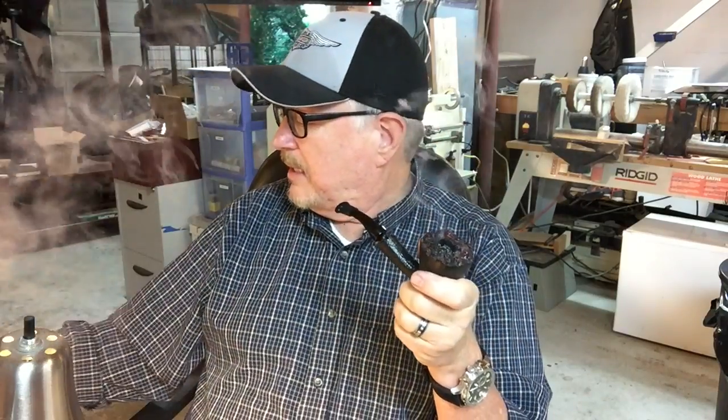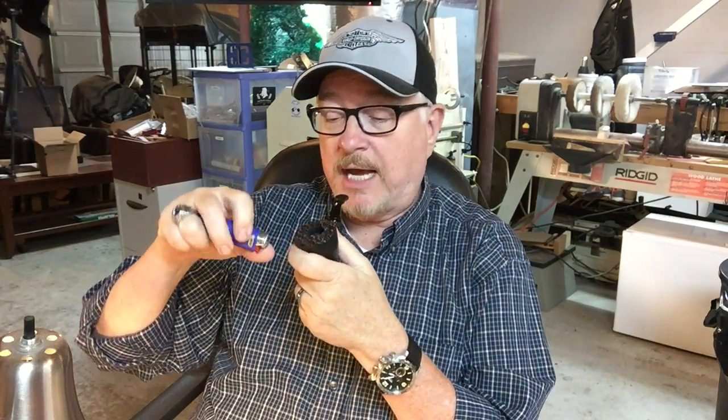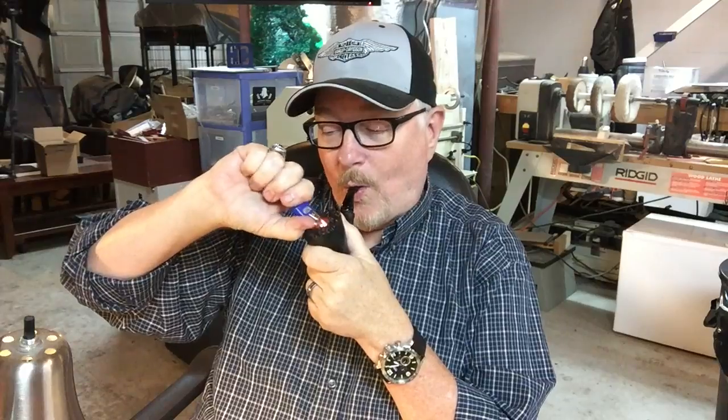How's it going, YouTube? I'm here in the shop on a Monday, feeling a little bit overwhelmed. I've got to get a lot of pipes done for Chicago coming up in just less than two weeks now, a week from this weekend. I'm sure it's going to mean some late nights and probably working through the weekend.